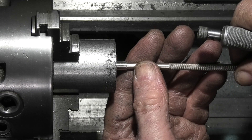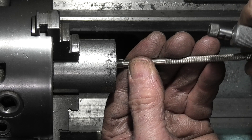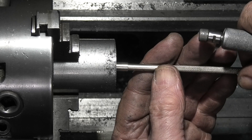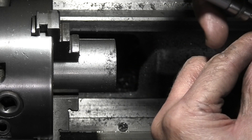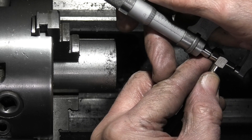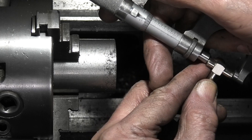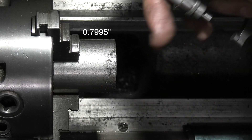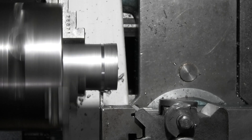I'll check the diameter with the telescopic gauge. Use the micrometer to get a nice feel on the gauge and then take the reading. Half a thou under at .8. I've set my parting off tool and we'll part this off.